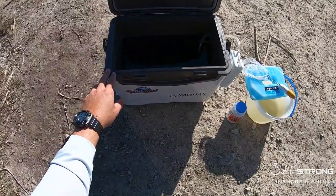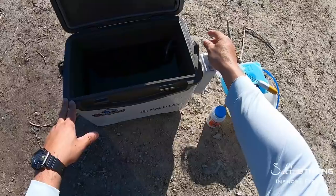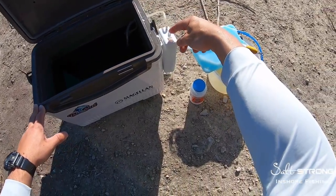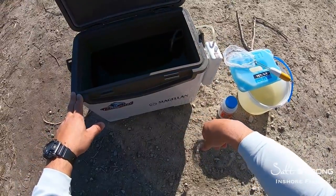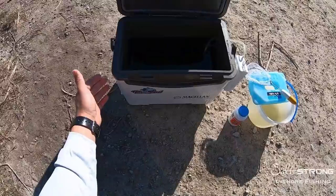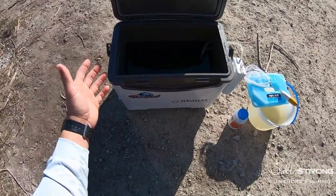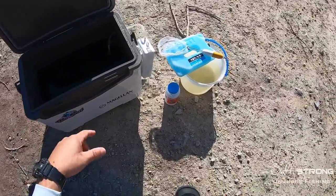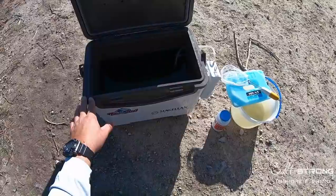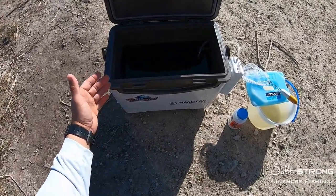What I like about these bait coolers — Angle also makes one — is they have a pre-made hole inside so you can attach an aerator or bubbler to your bait bucket, which we'll talk about in a second. What the cooler does is it helps regulate and keep the temperature pretty stable, as opposed to a thin bucket. Stabilizing the temperature can definitely help keep your bait alive longer and livelier.